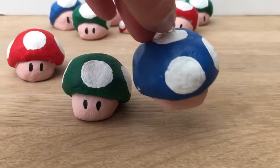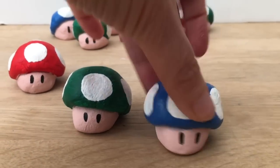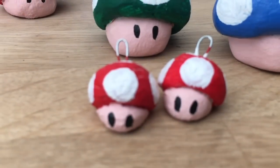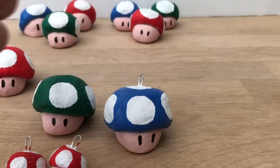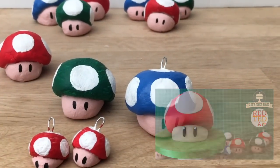These ones with the hooks would be really nice as a little Christmas ornament for Mario lovers. We even made a small version which would be really cute Mario mushroom earrings. So there's lots of different things you could make with these and they're just really good fun. Be sure to pop over later to Zoe's Fancy Cakes and check out her cake too.